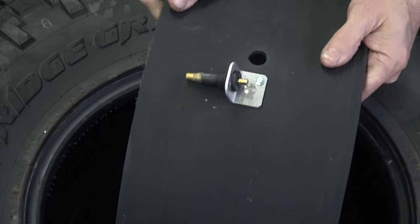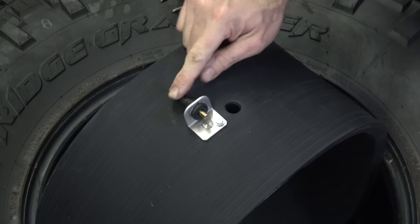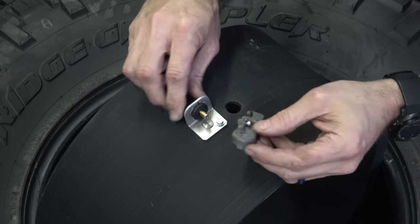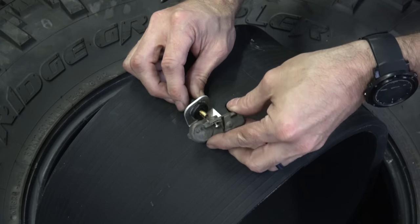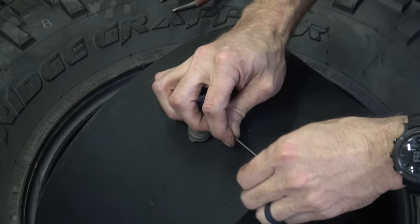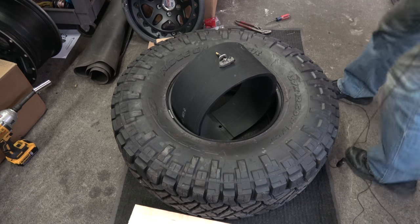You can see now how that is sitting there. Its only job in this installation is just to hold this sensor in place. So now I'm going to line that up to install the sensor. My TPMS sensor is installed. Now I'm ready to install this into the tire.